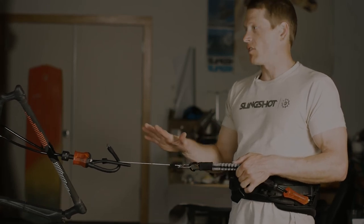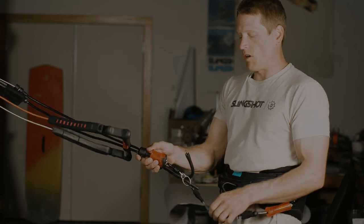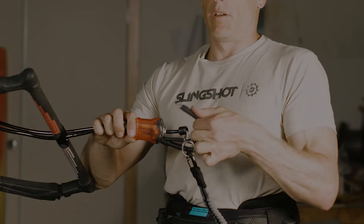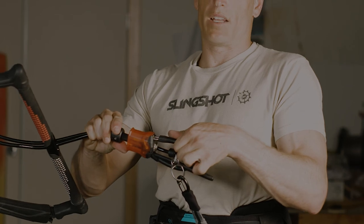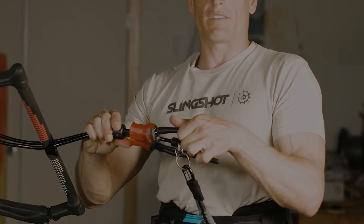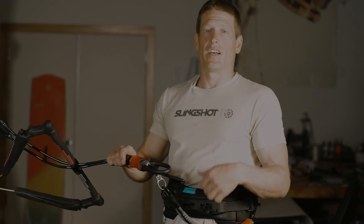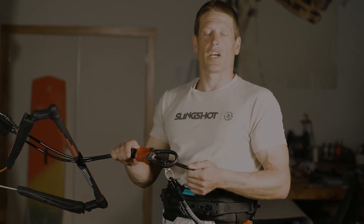I manage my line, sort everything out. When I pull everything back in, all I need to do to put it back together is take my chicken loop, push it into the safety release mechanism, hear that satisfying click, and now you're good to ride again. It's as simple as that — and that's how amazing the new Sentry Bar is from Slingshot.